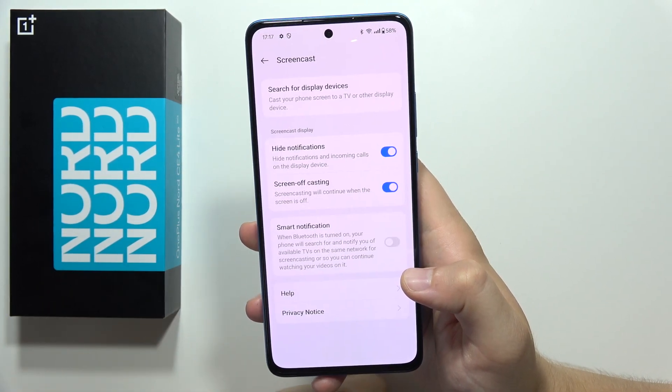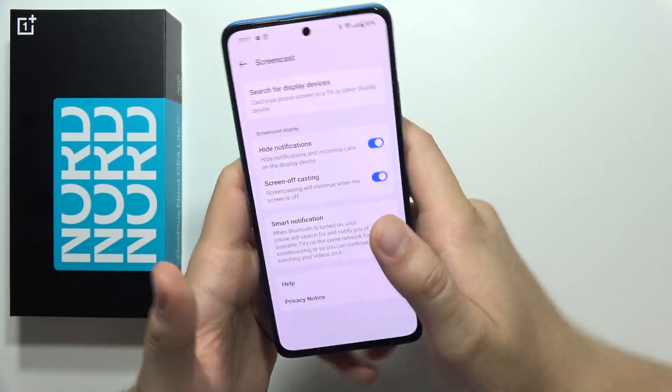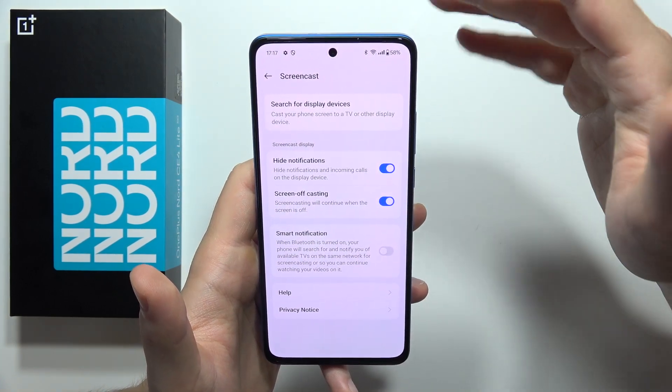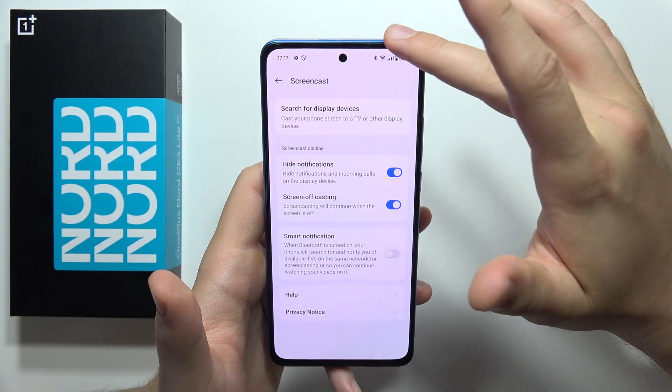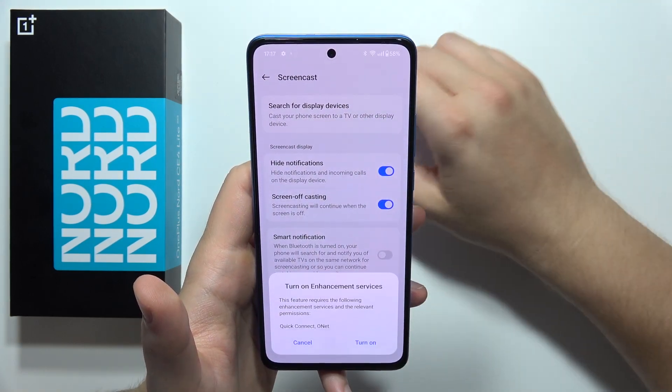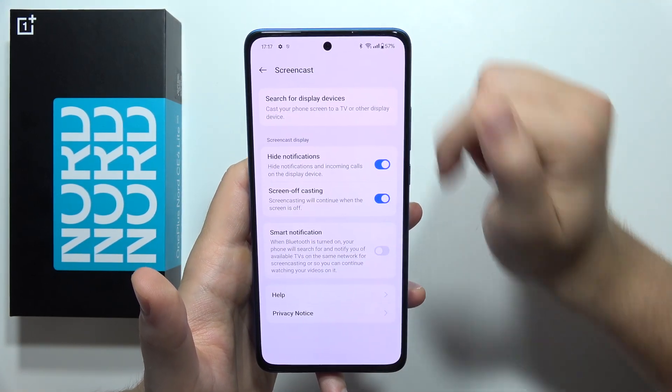Screencast, not print. Now, on your TV, you have to just turn on the TV, and on your TV you also have to be connected to the same Wi-Fi network as on your smartphone. Next, you have to click to search for the display devices and click to turn it on.